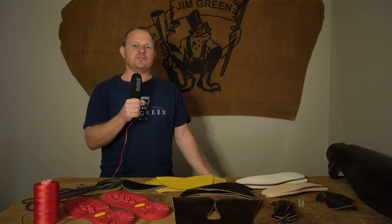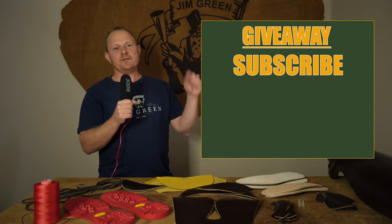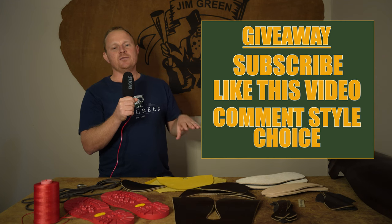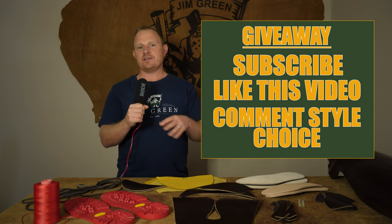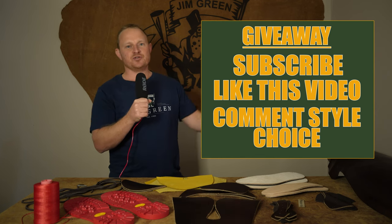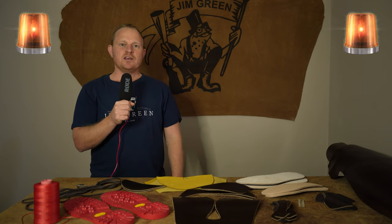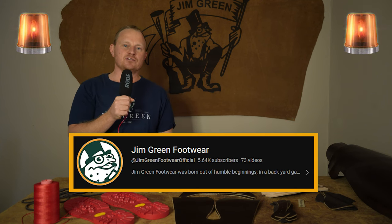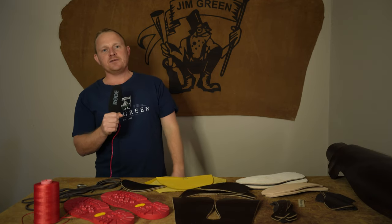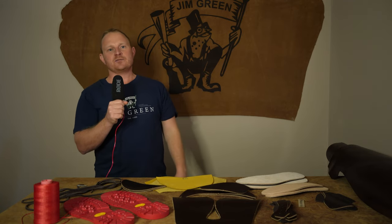Here's how you can win a pair of boots valued at approximately 500 US dollars: subscribe to our channel, like this video, and leave a comment below on what you think about us importing raw materials, whether you think it's worth it, and which custom-made boot you'd choose if you won. We've had spammers targeting our giveaways, so we will only reach out through our official Jim Green YouTube channel. Now let's get these raw materials down into the factory and see how this boot comes out.